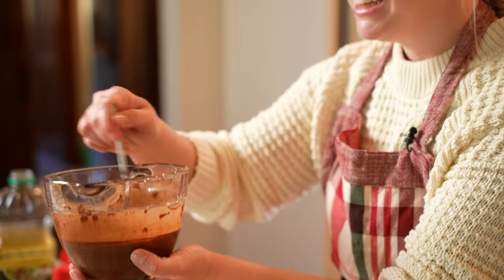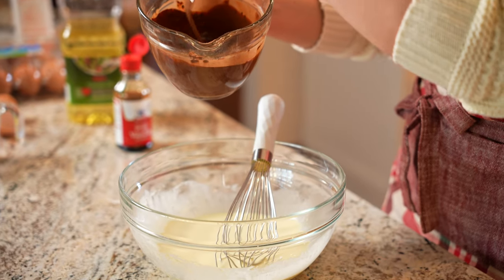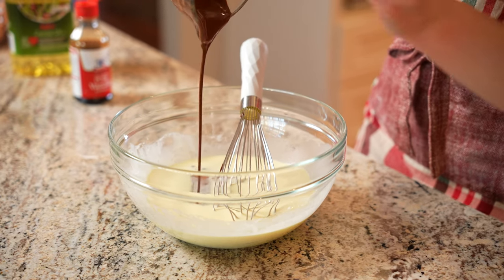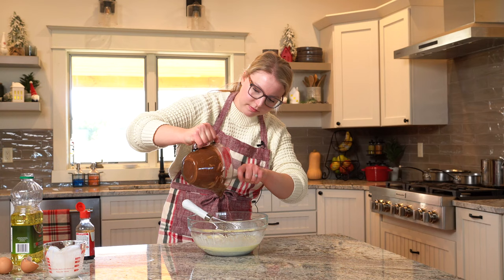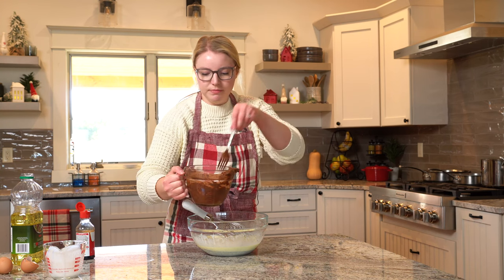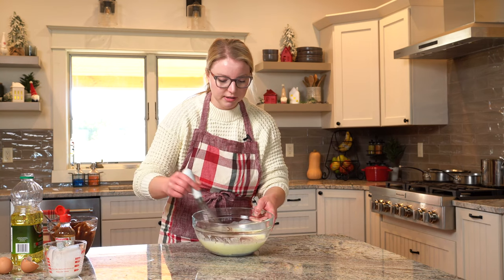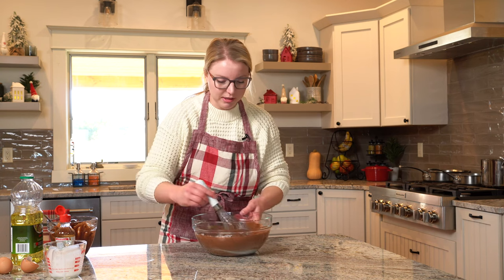The cocoa and coffee mixture we whipped together earlier is still a little bit warm, but not too warm where it's going to affect the eggs. So we're just going to pour that on in. Look at all that chocolatey goodness — get all that in there, you want every last drop. Then we whisk it together and you really see that chocolate cake batter start to come together. Just give me a spoon right now and I'll eat it.